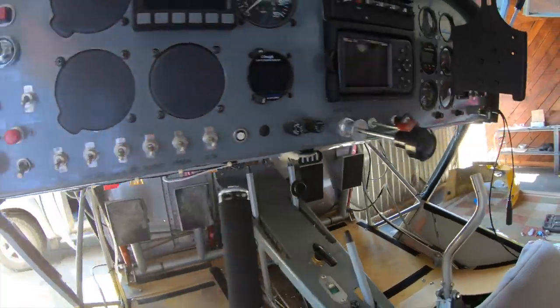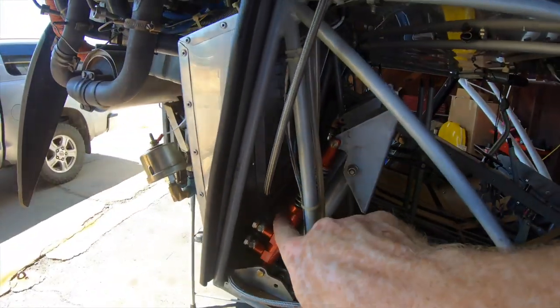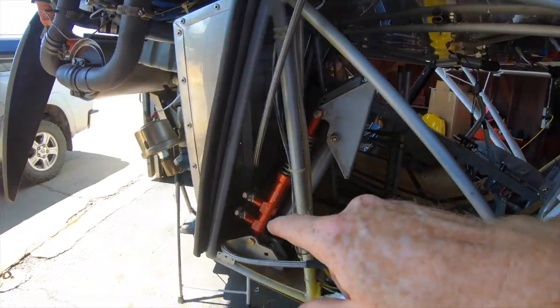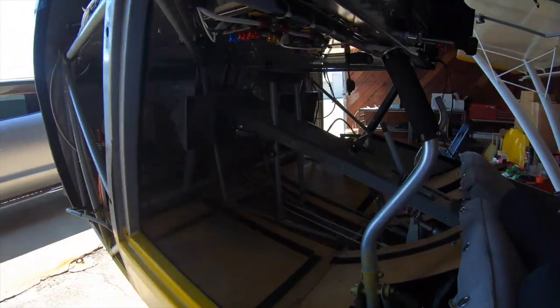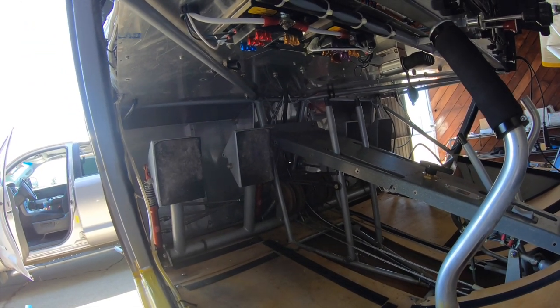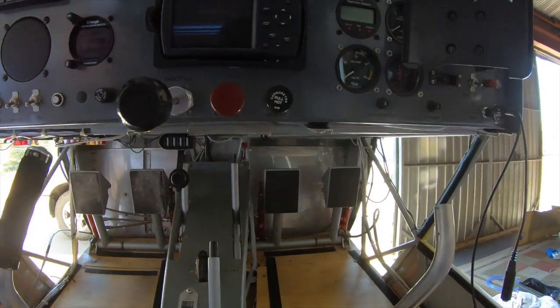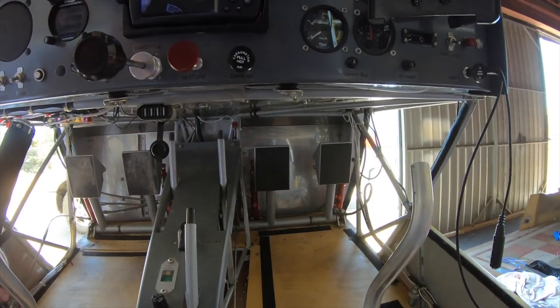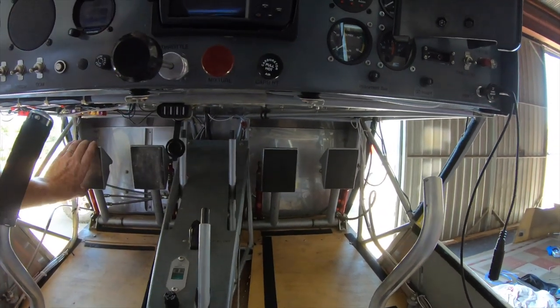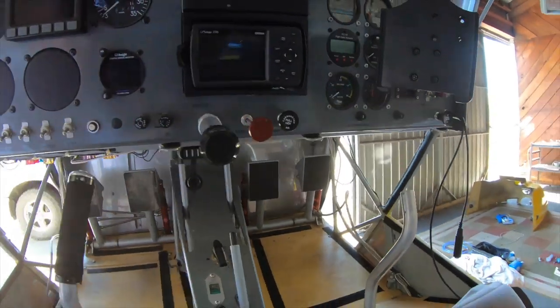I'll do that real quick and then call it a day. I'll come back and put the cotter pins in all of the master cylinder attachment points — all the bolts have castle nuts that need cotter pins. Then I'll go ahead and fill the brake fluid and bleed it, and we should be good to go. I'm liking it — super happy with the system. It's very easy to install.